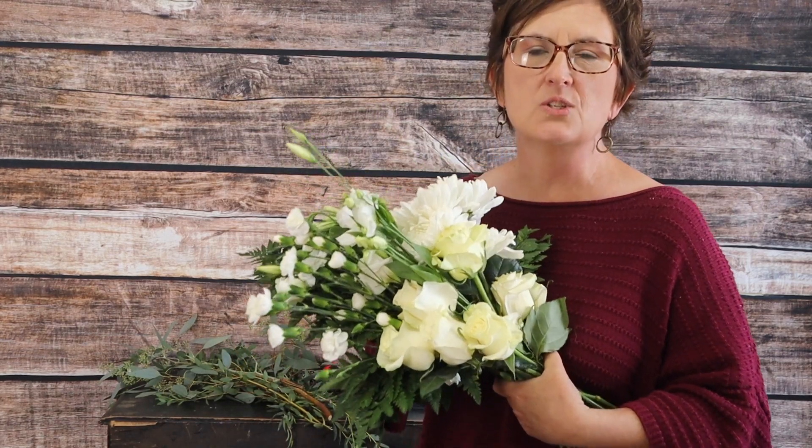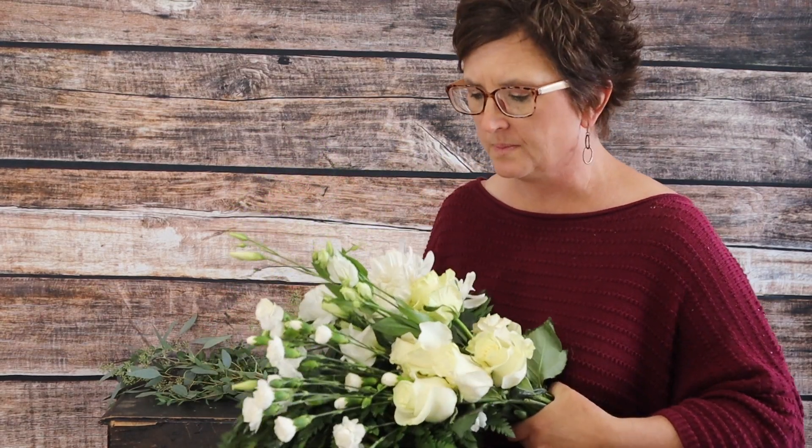Hello everybody, this is Moni with Flowers by the Bunch. Today we are going to put together a basket arrangement that is going to include beautiful white blooms. We got an order from a company called The Sympathy Store — they're affiliated with the local funeral home, so someone will place an order through them and then they'll call the local flower shop. They asked for white blooms in a basket.